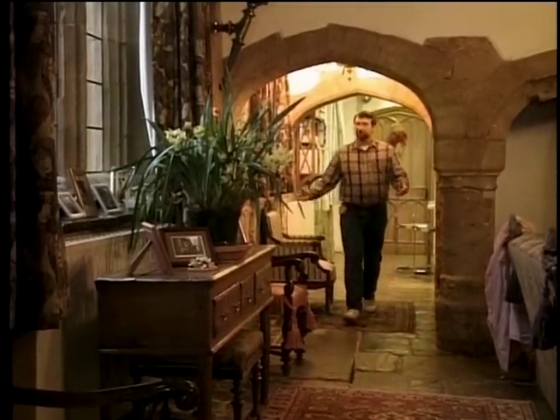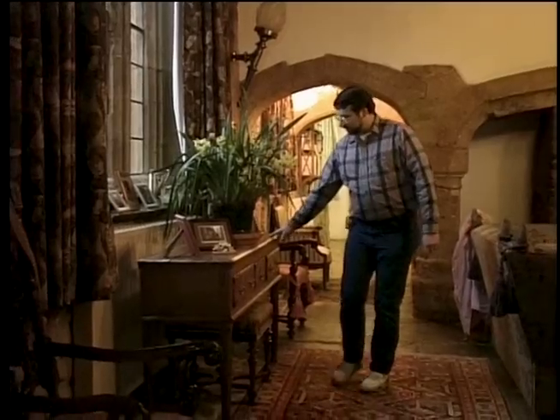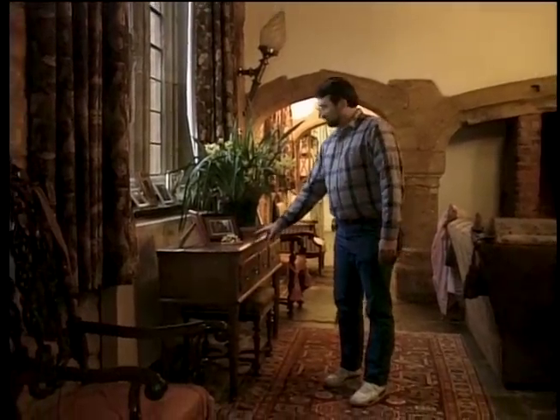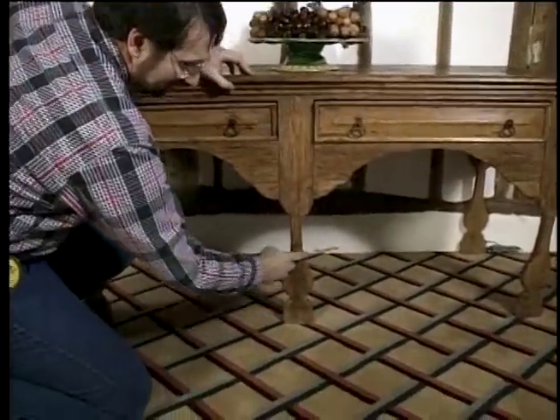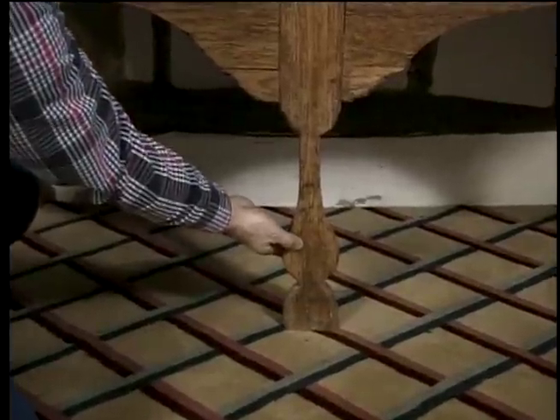In our search this year through Great Britain for New Yankee projects, we found no shortage of tables like these — side tables that would often be found in a pantry, in a back kitchen, or even sometimes in the hallway. But of all the ones we've seen, the one in this room is my favorite. It's known as a fiddle leg side table because the legs are cut in the shape of a fiddle from just one inch flat stock.